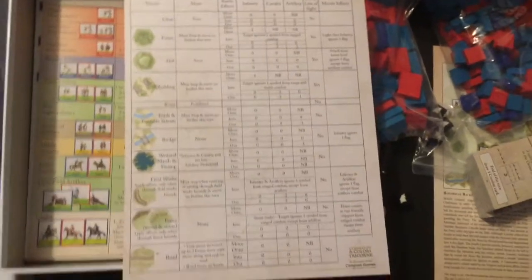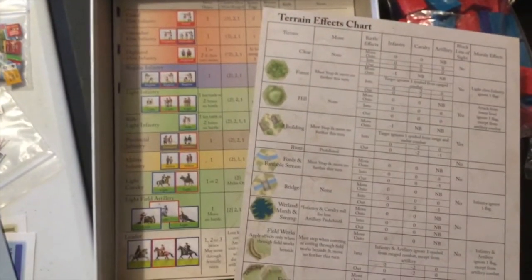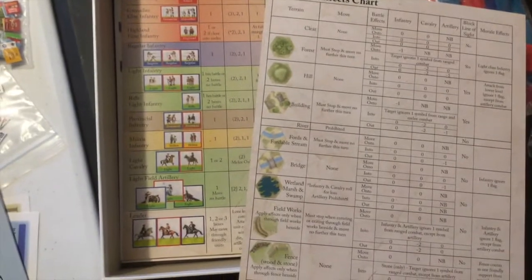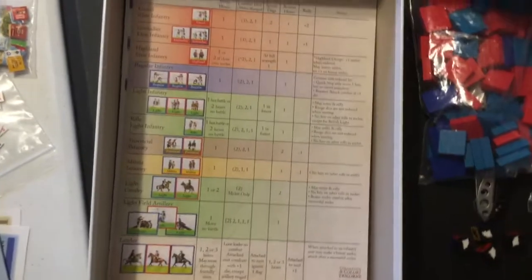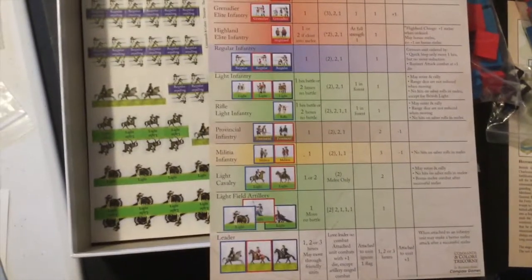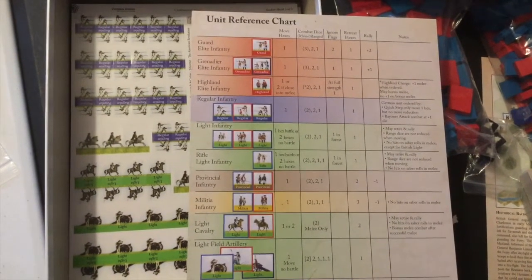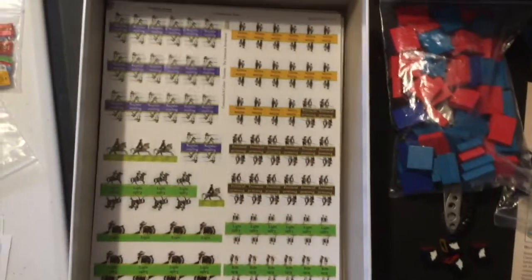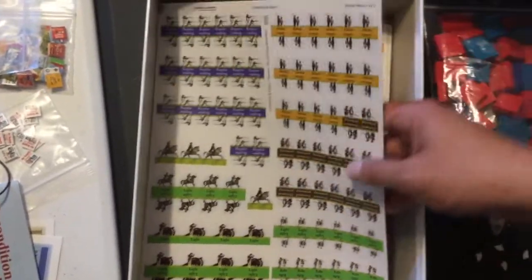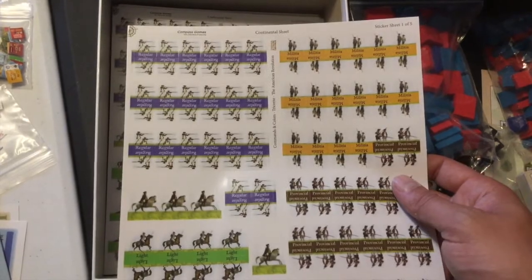Here are the unit reference charts with all the information you need to figure out what your units can and can't do, and terrain data on the back. The terrain tile artwork style seems to be more along the lines of Battle Cry from Avalon Hill than the GMT style. I'm actually glad they went with stickers instead of miniatures - with Battle Cry you have to paint the miniatures if you want them to look cool. These are kind of like poor man's painted miniatures. And here you have two identical sheets of unit reference charts.